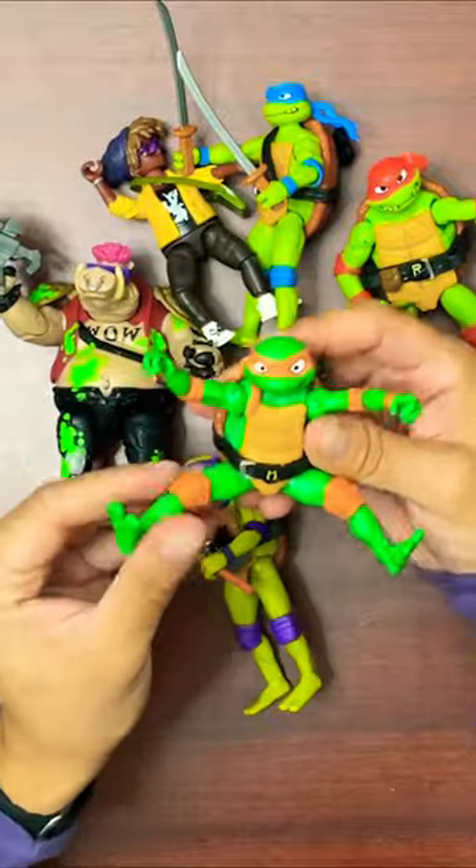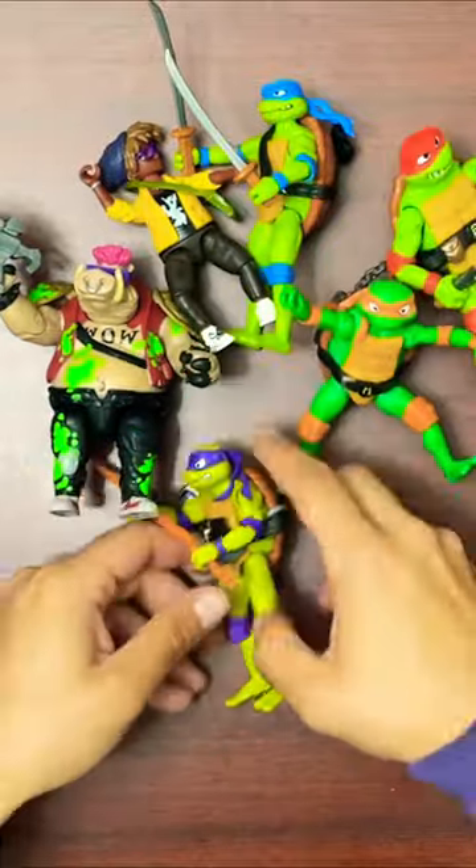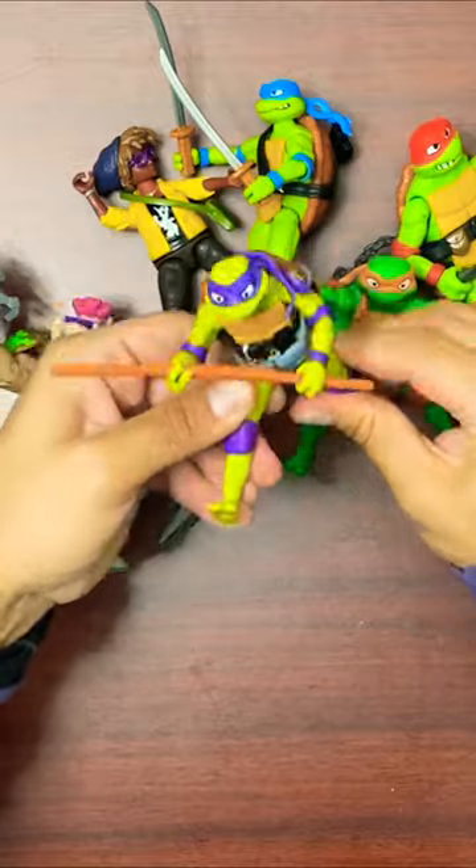This Mikey — I mean all these figures — look how articulate Mikey gets. Pretty cool, awesome for lots of poses.